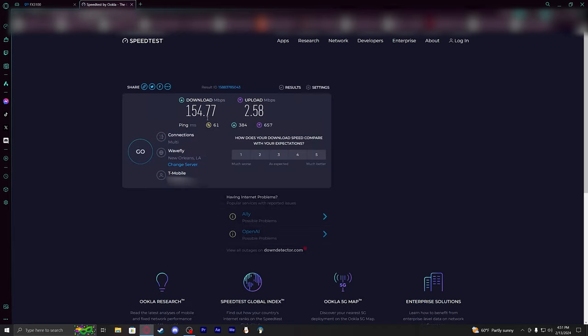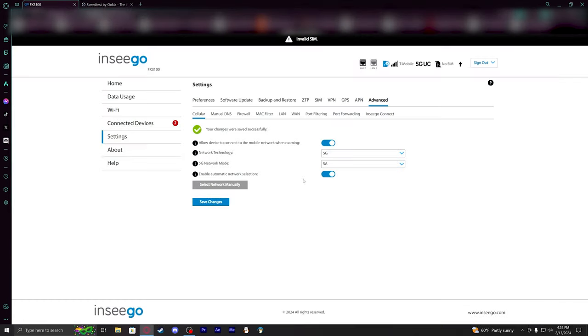After the network change, it doesn't look like much changed for the download or the upload. There was a little bit of a jump in ping, but that's going to be situational. We'll go ahead and switch the mode to 4G LTE and save changes.